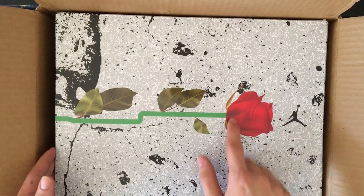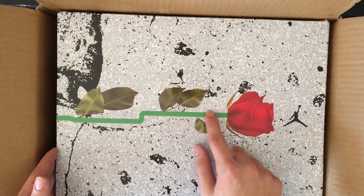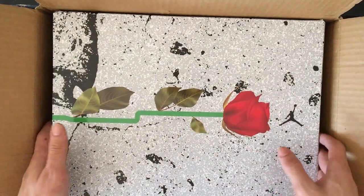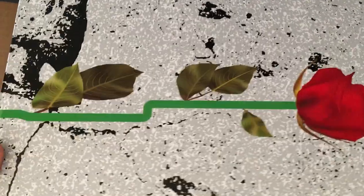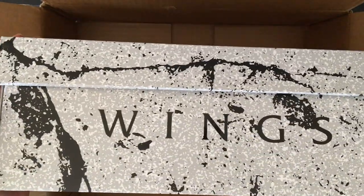Right off the bat we're presented with a little rose and what seems to be like an Amtrak-style route. I'm from LA so I'm used to the Metro Link, but this is supposed to be inspired by Chicago — basically the transit systems. On the side right here we got 'Wings' right there.